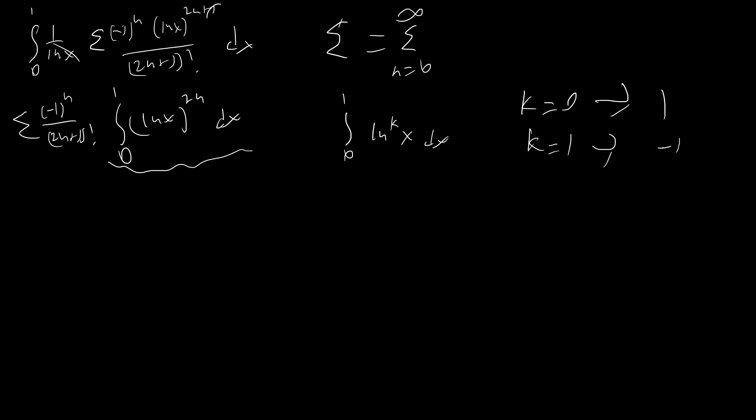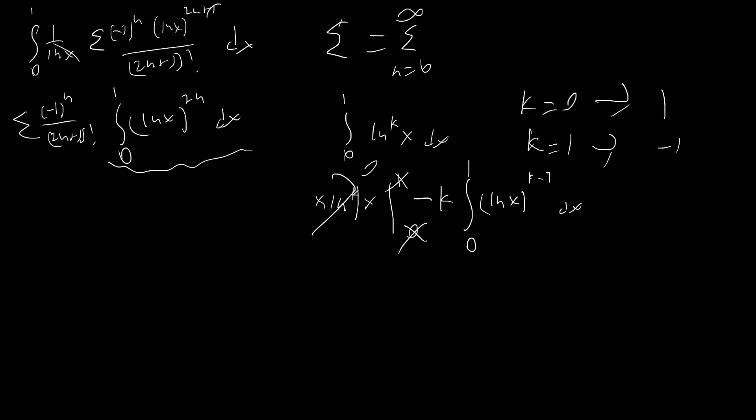Using integration by parts — integrating dx and differentiating (ln x)^k — we get x*(ln x)^k evaluated from 0 to 1. At x=1, (ln x)^k = 0, so that term vanishes; at x=0 it also vanishes (a good exercise to verify). Differentiating (ln x)^k brings down k*(ln x)^(k-1), and the x from the denominator of the derivative cancels with the x from integration, leaving I_k = -k * I_(k-1).